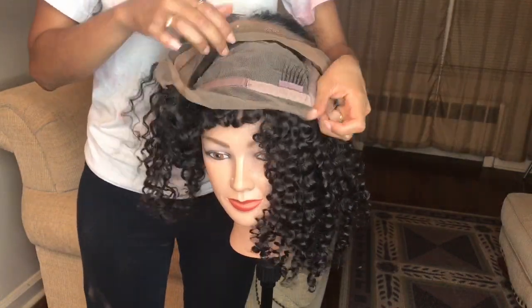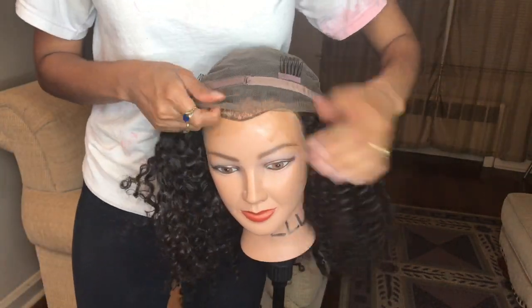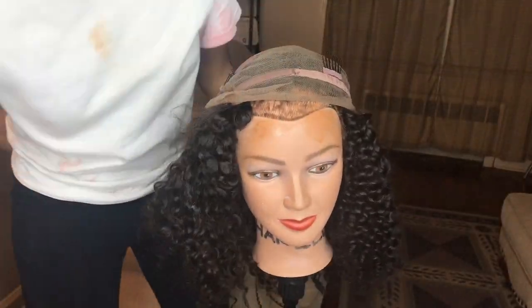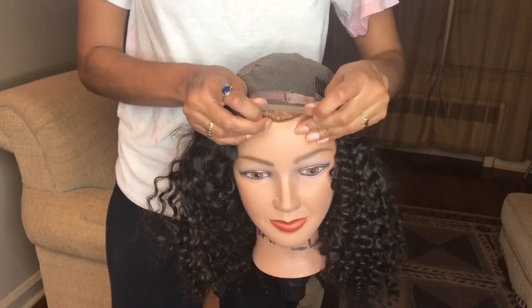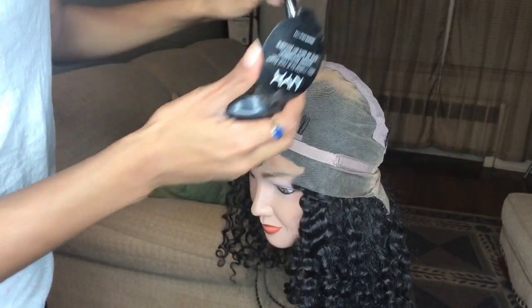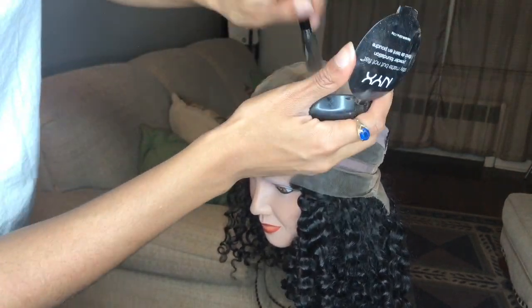Now I'm just repeating those same steps to the back of my wig. Like I said, this is a full lace wig, so I want to be able to part my hair in different ways and maybe do braids at some point, so I just want everything to look natural.